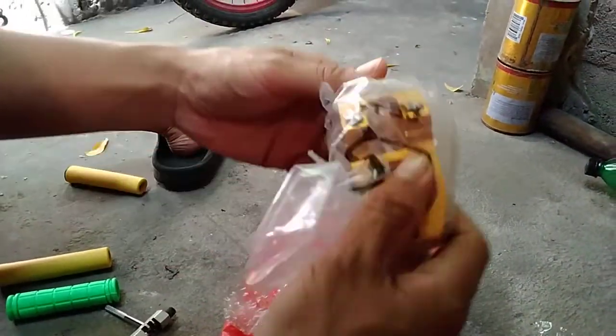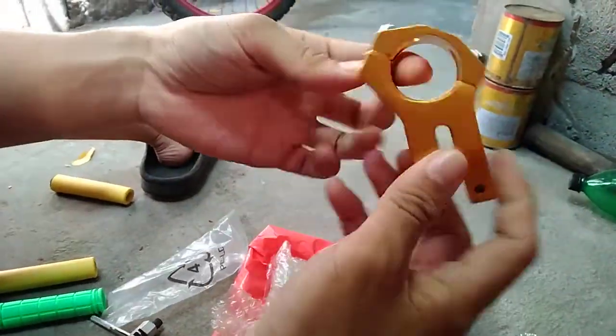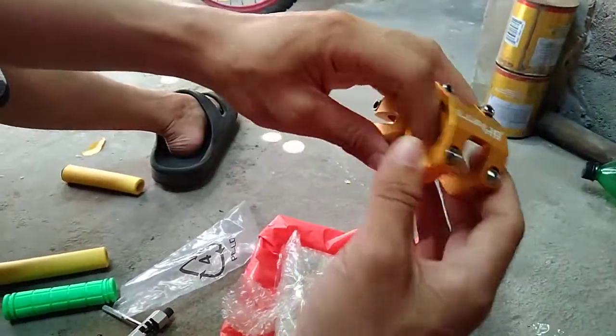And a stem for MTB, a new stem — look at that, that was pretty good.